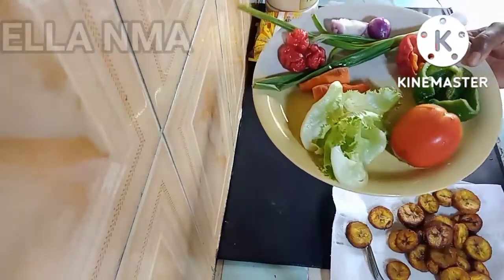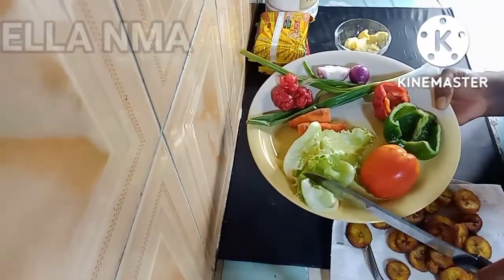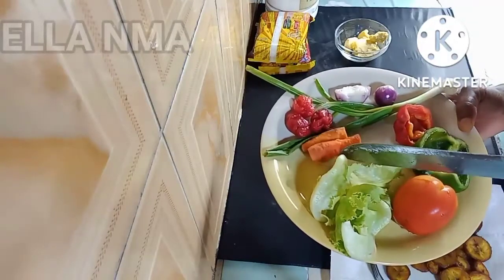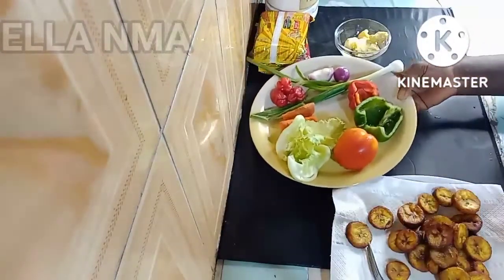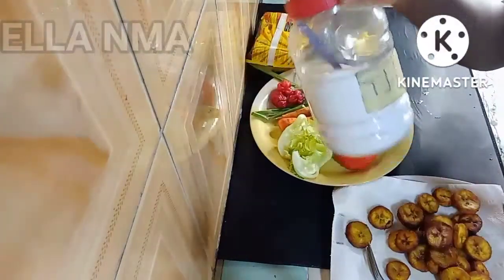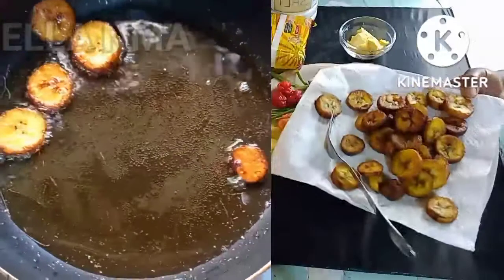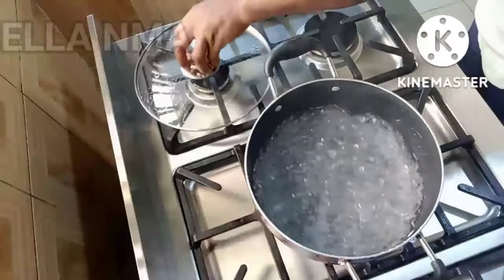I love colors like this when it comes to designing my food. In here I've got fresh tomatoes, lettuce, green and red bell peppers, spring onions, regular onions, scotch bonnet, and some small carrots. And of course here are my noodles — I'm using two small packs — some salt, butter, and the fried plantains.